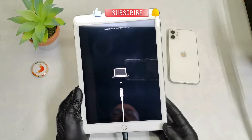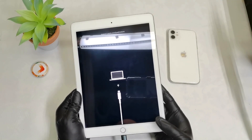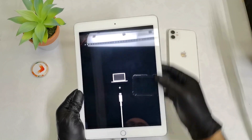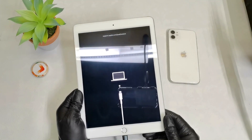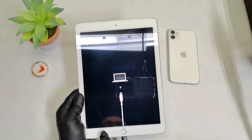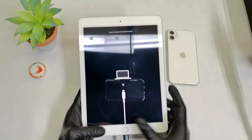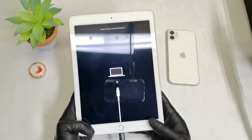As you can see, we are in the recovery mode. So now you can connect this iPad to your laptop or MacBook, and you can recover, reset, or upgrade the firmware and recover your iPad if you have any problems. This is extremely easy to do via this home button. Thanks for watching.